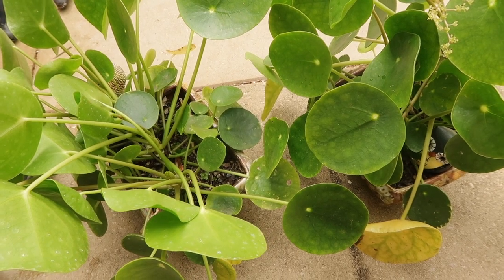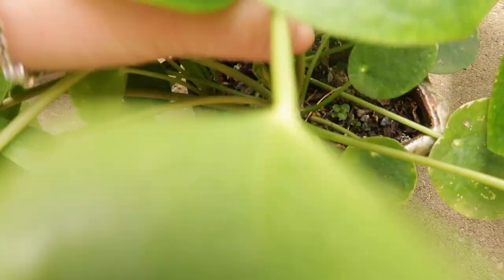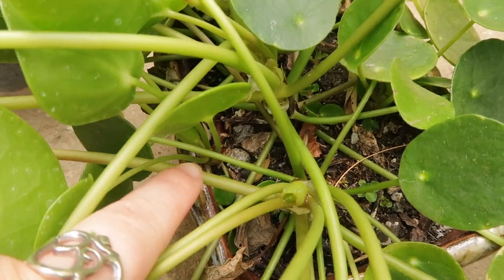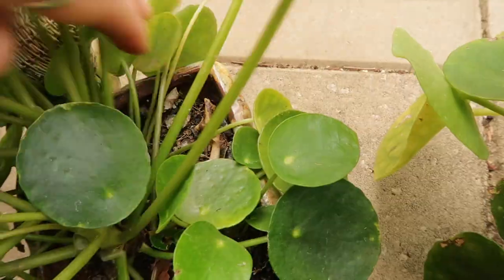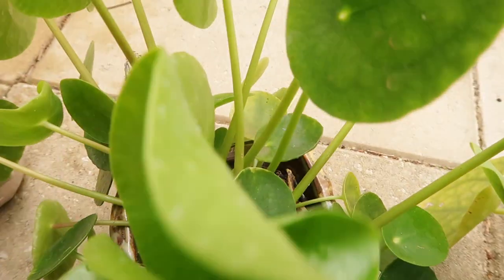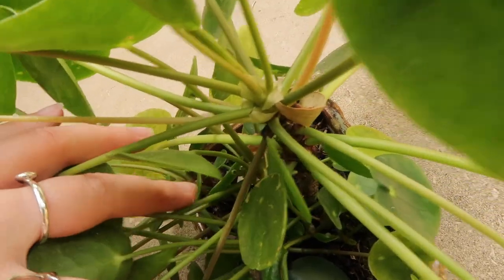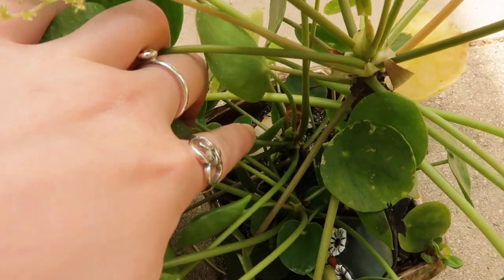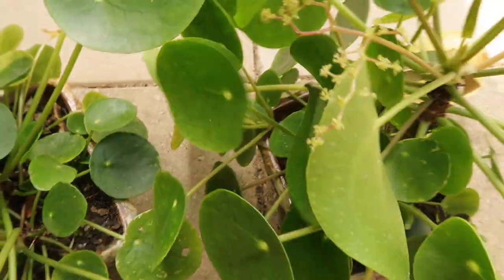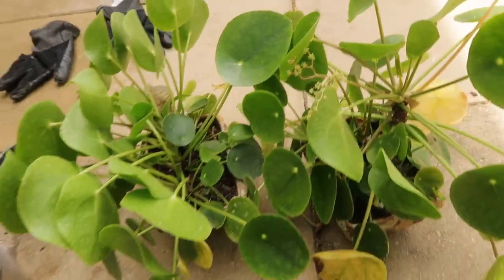In this pot we've got one big one, two, three, four, five plants in one pot — definitely way too overcrowded. And in the other pot we've got one, two, three, four, five again. So we've got ten plants in two pots. Repotting is way overdue.